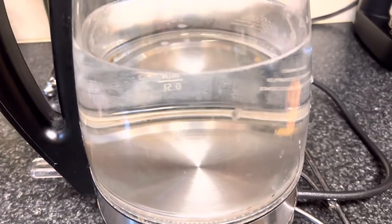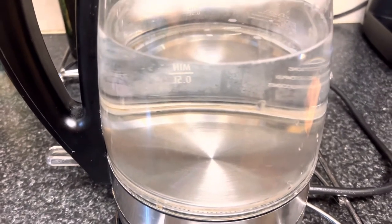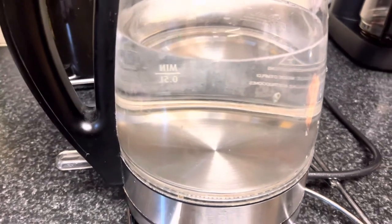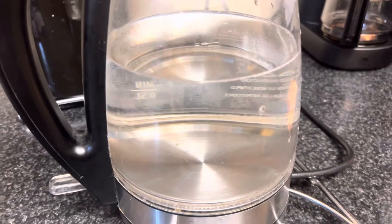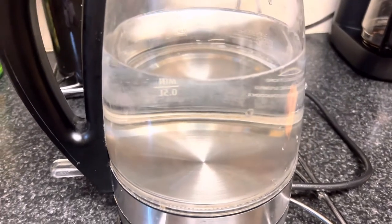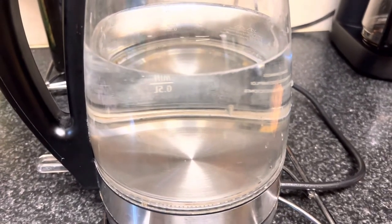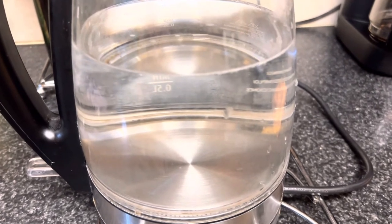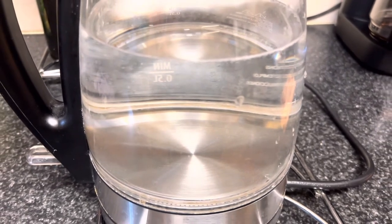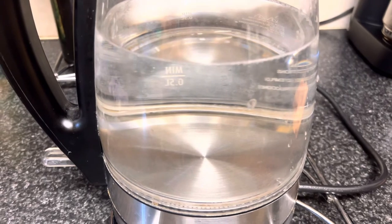I already dumped the lemon water, so I just put clean water and boil it again to remove the excess, and then I'm going to dump it. After that it's ready for regular use. Thank you guys for watching. If you're new to my channel, please hit the subscribe button, bell button, and also like and share. Thank you so much and God bless everyone, bye bye.